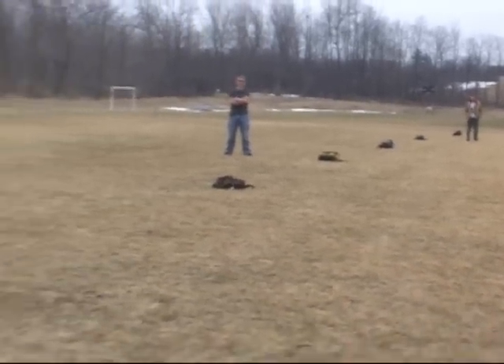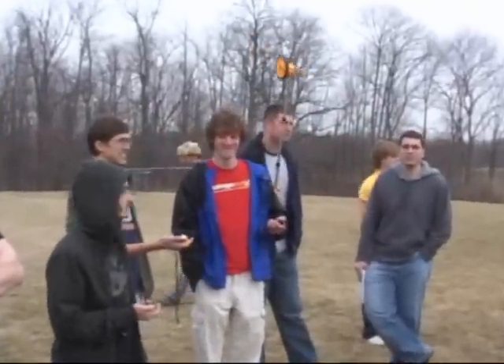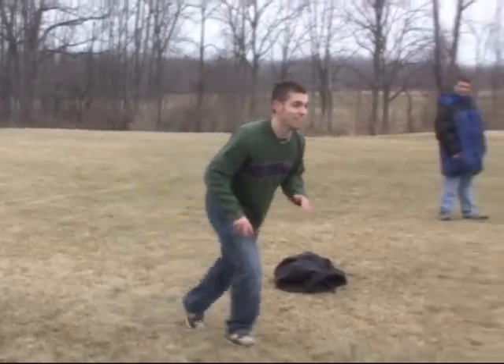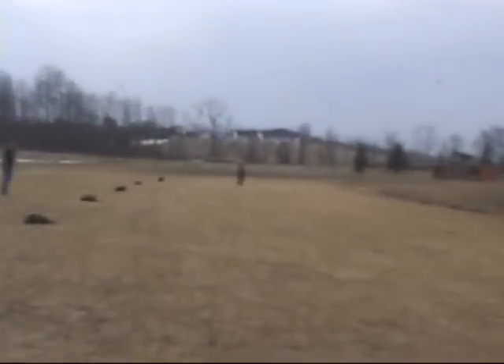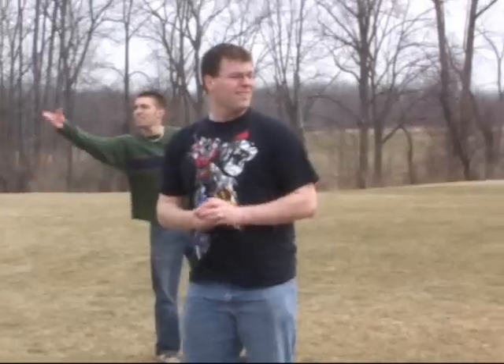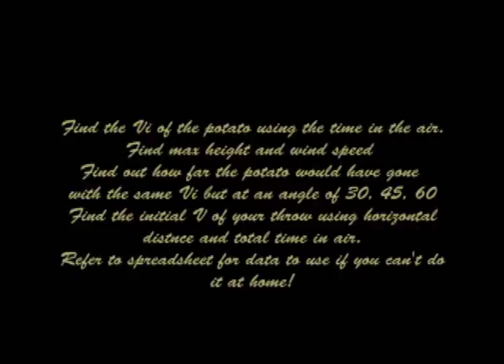This is where you need some friends. Mark off ten meters every single time, then throw the ball, time how long the ball was in the air, and record how far it went. Timers are ready — first up. Go ahead. There you go. You can't see us here — I'll see you at the end of this video. Thank you.